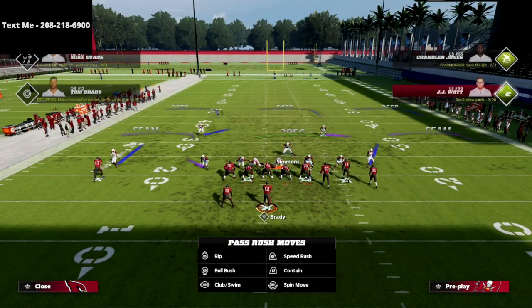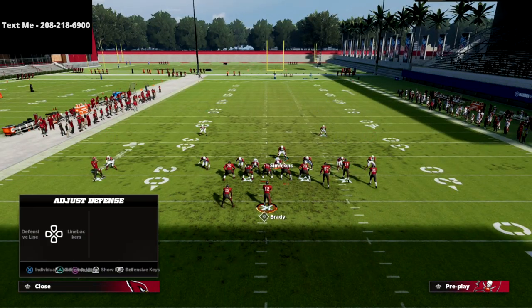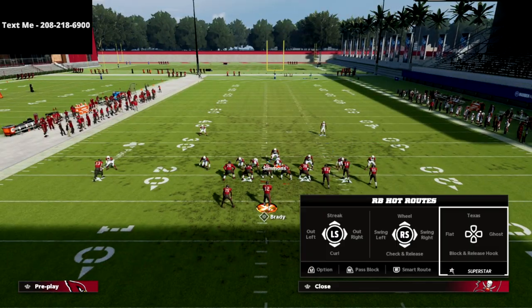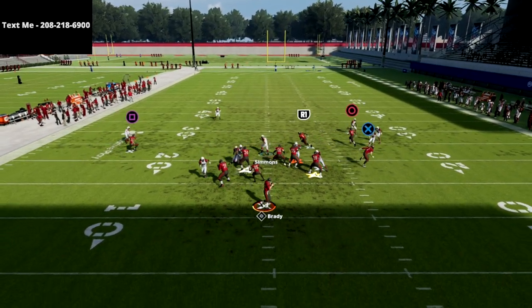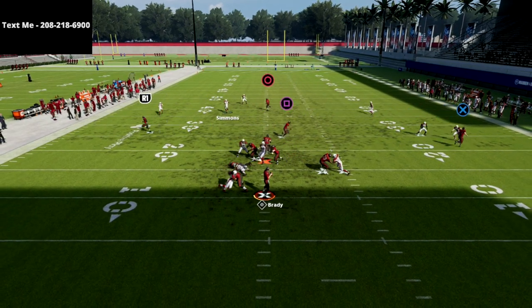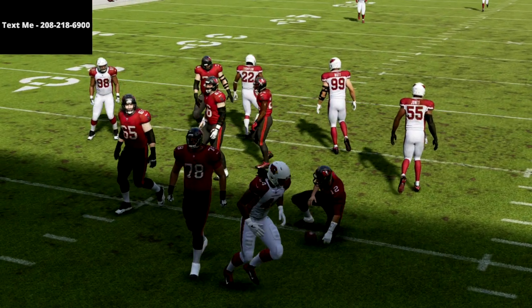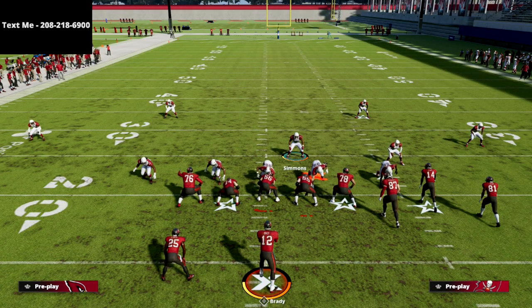The one thing I want to really hit on here is how your opponent can adjust to this. This blitz is very consistent, but if they block a running back, it's very likely that this blitz could get picked up, and you're going to need an additional play to go to. That's where I like to go to my second setup.